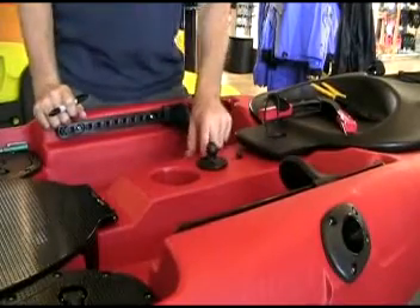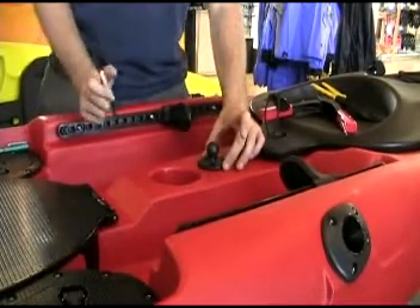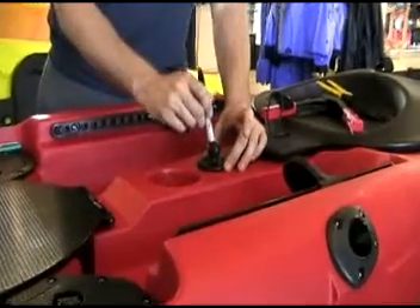Next we want to determine where we want our ram mount. Once you have figured out where you want it, go ahead and place the round base and mark it with your Sharpie.